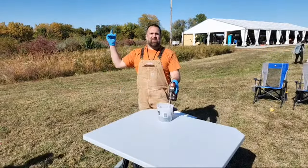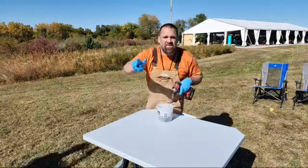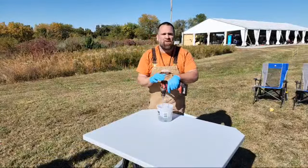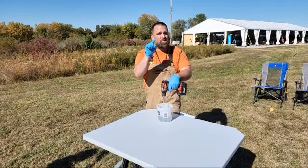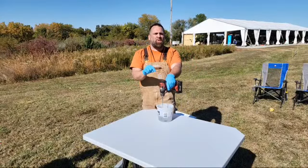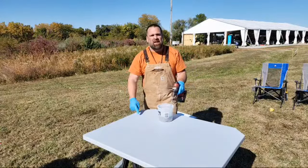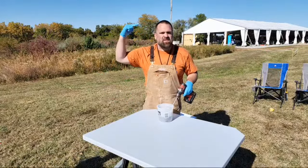We are live on the set of Gutted, the reality show season two. You can watch season one right now by downloading Blank Space — you can watch for free, download it in the App Store or the Google Play Store. I just removed this table out of a school bus that they built on season one.